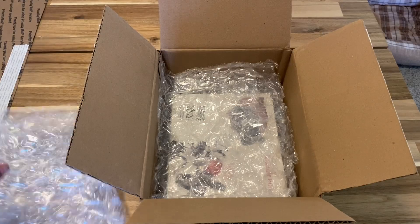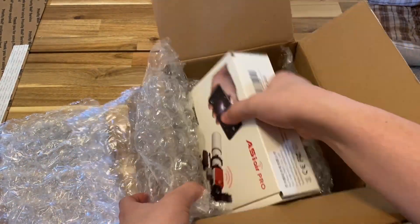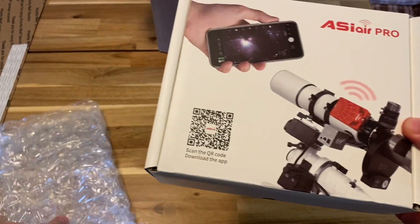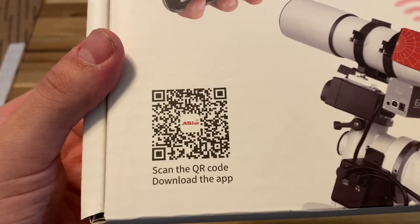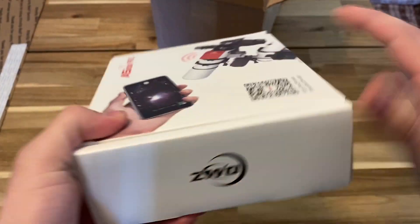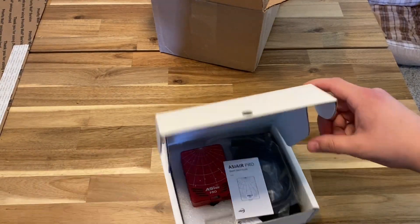So I have opened the box. I didn't want to show where I got it from — they asked me not to say. So here it is, here is the box: ASI Air Pro, QR code, download the app. Nothing else on the box really — just where it's made. Seems pretty good. So let's open it up and see what we got.